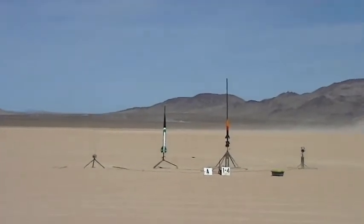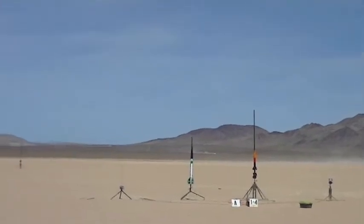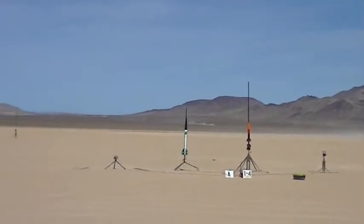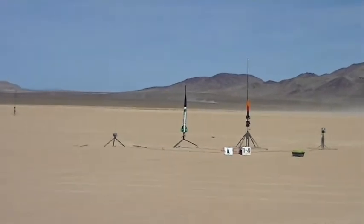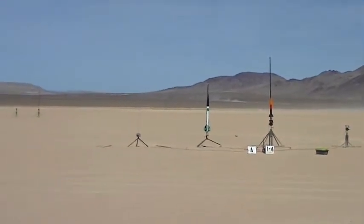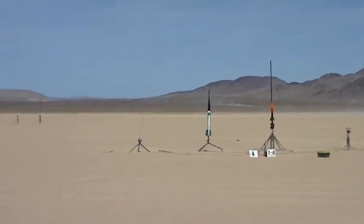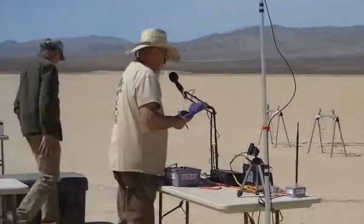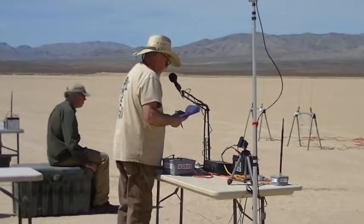We're going out to pad A2 to Kevin Dungan. He's flying an Afrogee stepper on an Aerotech H219.